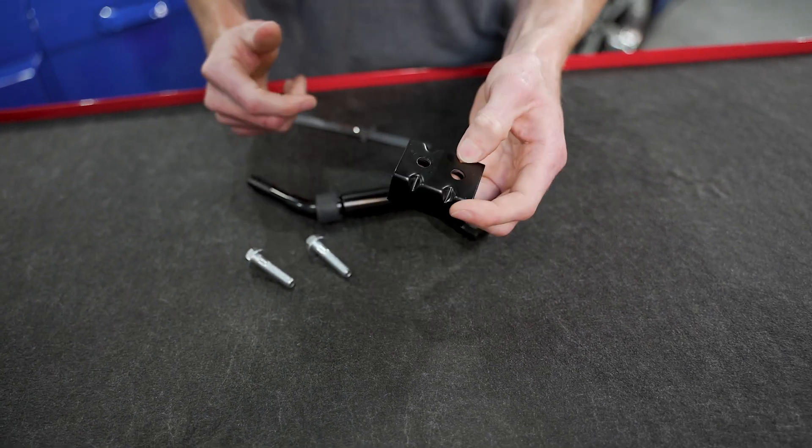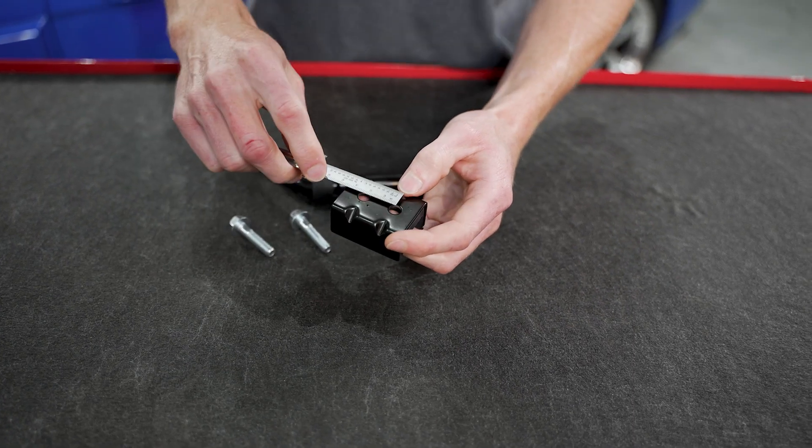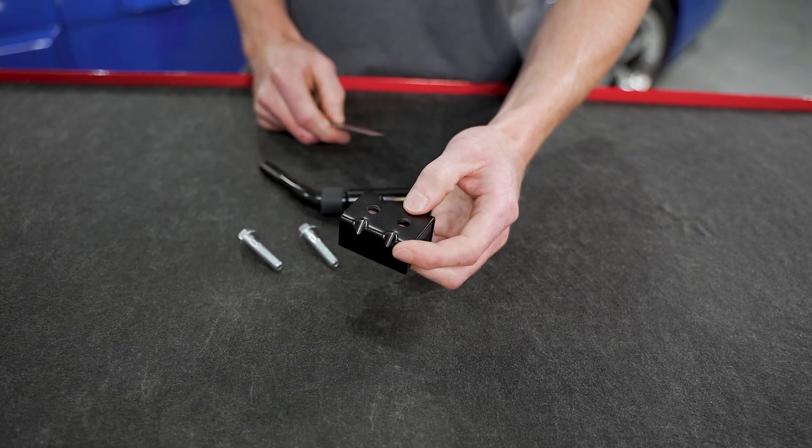If you have an aftermarket shifter with a lever that does not have a center-to-center of 23 millimeters, this will not work. So keep that in mind before purchasing this factory style shifter handle — disassemble your shifter bezel and boot, and check your center-to-center length on the lever of the aftermarket shifter in your car.